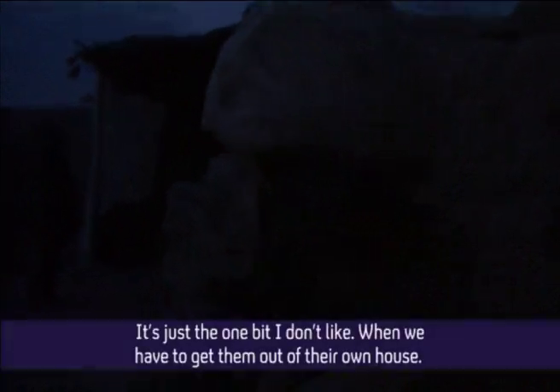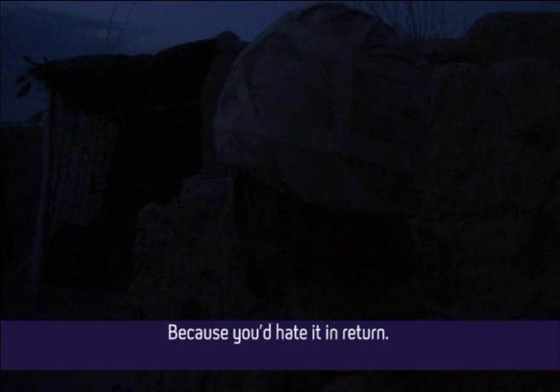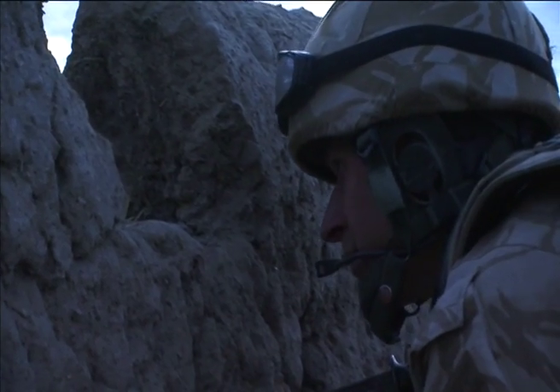It's six o'clock in the morning and British troops are trying to take the war to the Taliban. The reconnaissance platoon of the Grenadier Guards and a unit from the Afghan National Army are taking over a local family's compound, paying £200 to use the building, more for any damage caused. They're two miles behind enemy lines and are going to ambush insurgent fighters.